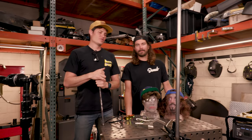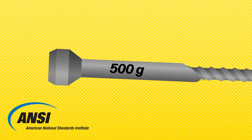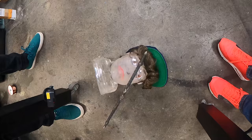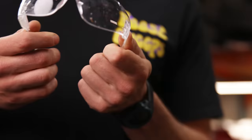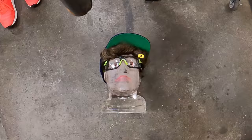The first test is the ANSI drop test. ANSI stands for American National Standards Institute. One of their tests is a 500-gram spike that is dropped directly onto the lens of the glass from a height of 50 inches. Direct hit on the dollar pair — just a little dimply dot. Can't even feel it from the backside. That really saved my eyes. Thank you, dollar pair of glasses.